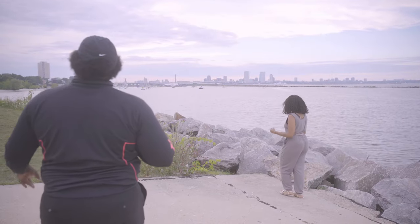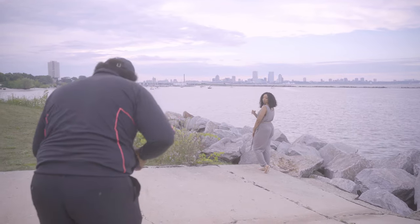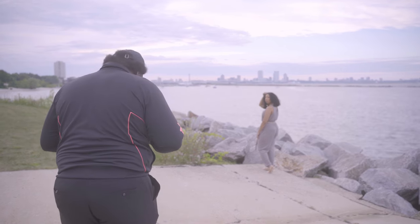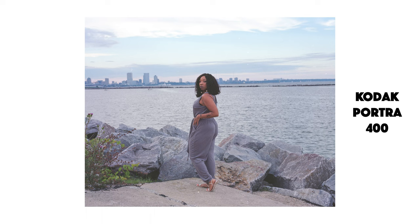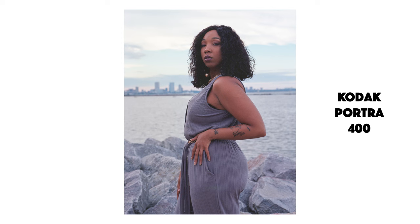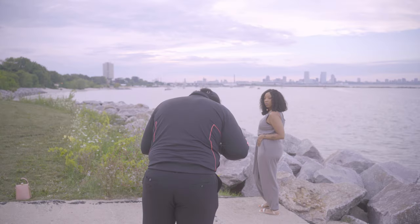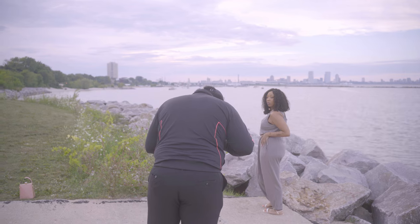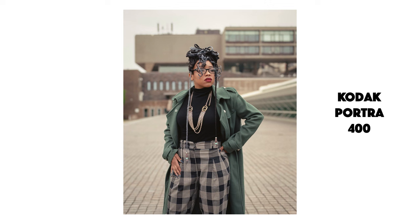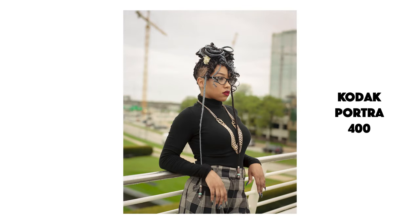Kodak Portra 400 is easily my favorite because it's just so easy to use — it's so forgiving in terms of underexposure. When you overexpose it, it looks really, really beautiful. Granted, the few images I'm showing on screen were a little underexposed — it was an overcast day with no sun at all, so we made the best of what we had. I'm also attaching some pictures from a shoot I did earlier this year with Sydney, who has a similar skin tone complexion to Emerald, just to give you guys an idea of well-exposed Portra 400 images.